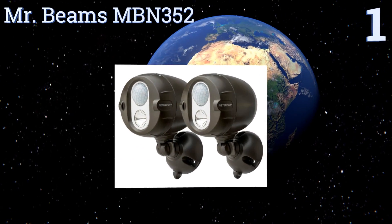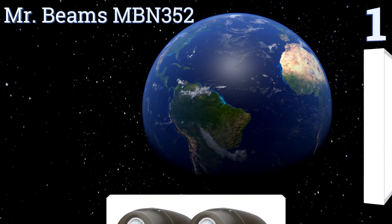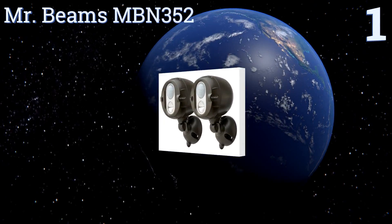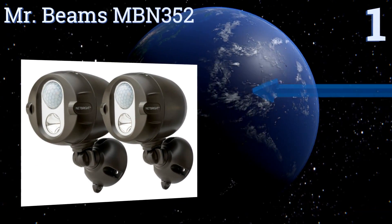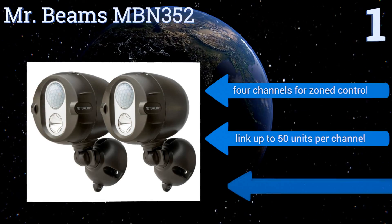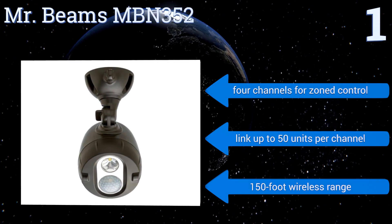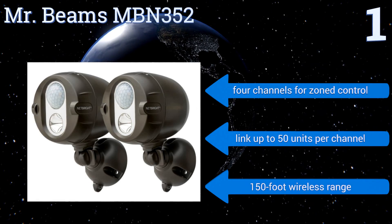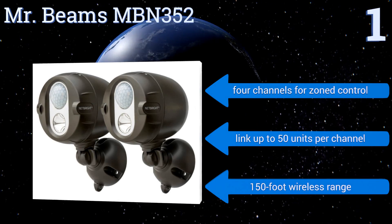Coming in at number one on our list, the Mr Beams MBN352 includes two LED spotlights. Their built-in Net Bright technology allows for networked communication between them, so that when one unit detects movement the other will activate simultaneously for increased visibility. It offers four channels for zone control and you can link up to 50 units per channel. They have a 150-foot wireless range.